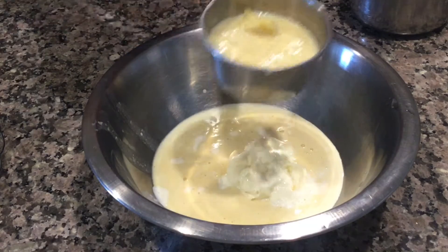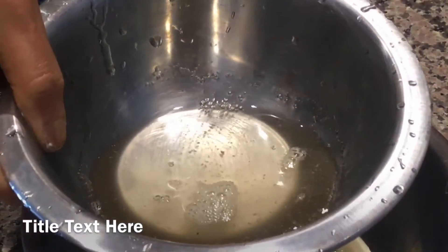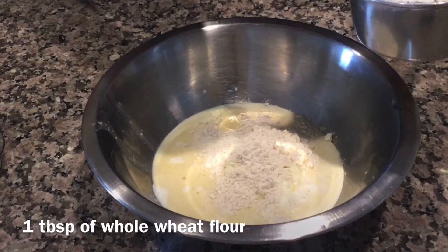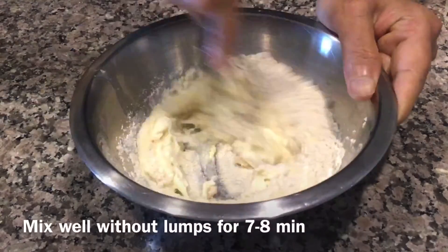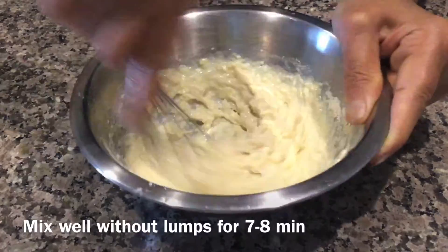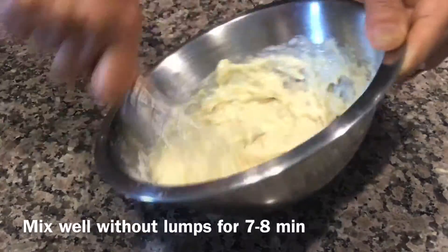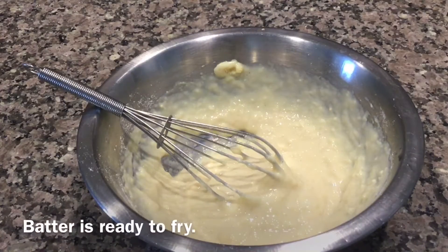I have added a pinch of edible camphor, almond pieces to garnish, and thick sugar syrup. Add around 1 tablespoon of whole wheat flour just for binding and mix well without lumps. The Rabidi has turned a little thick. Beat for 5 to 6 minutes so the batter is ready.